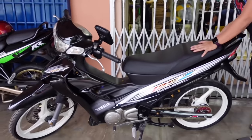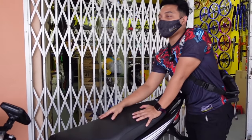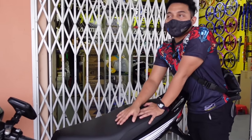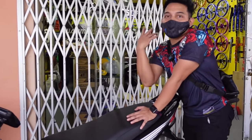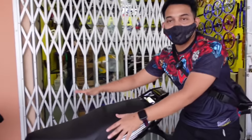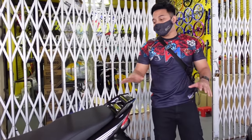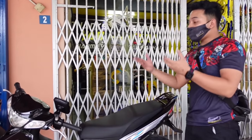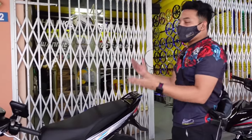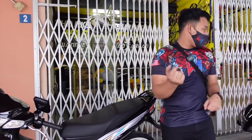Ini 125. Dulu aku pernah buat konten pasal 125, so episode dia pun dah habis. Kebanyakan 125 ni aku boleh buat konten dekat channel-channel lama aku. Peminat 125 pun ramai. Atas permintaan jugalah, ramai minta aku buat konten 125. Nanti kalau nak, buat komen je - kalau ramai, aku akan buat. Sekarang ni pun bahas standard.